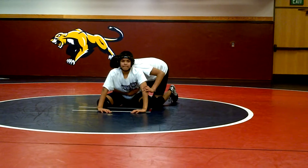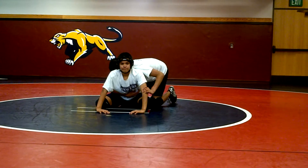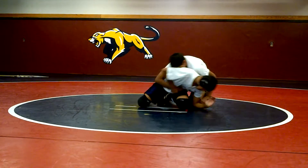From the base, hip heist cut away. First thing, Dave's going to get wrist control. He's going to start hip heisting in and get his foot out.